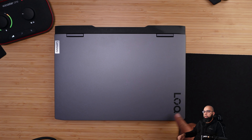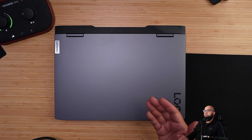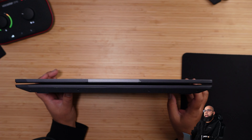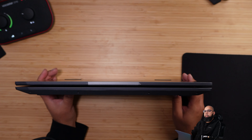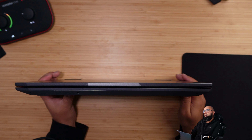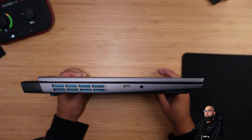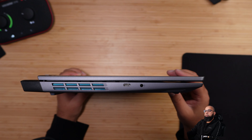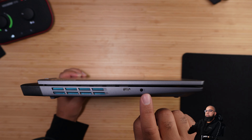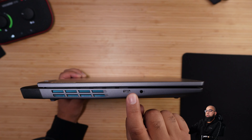Let's take a quick look at the ports as we go around the device in a clockwise fashion, starting from the front, then left, rear, right, and finally the bottom. At the front there's a little lip to grab so you can open the laptop easily with one hand. On the left-hand side we have a microphone/headphone combo jack and a USB Type-C port — this is not Thunderbolt because we have an AMD APU in this device.